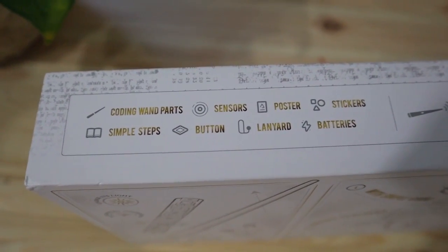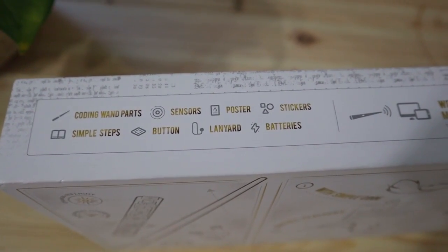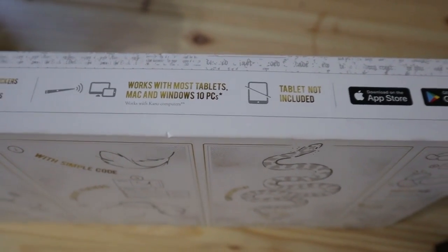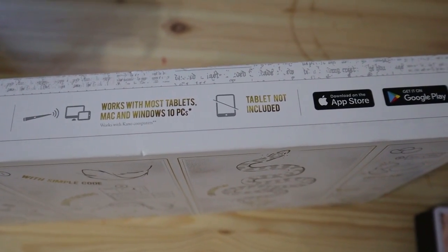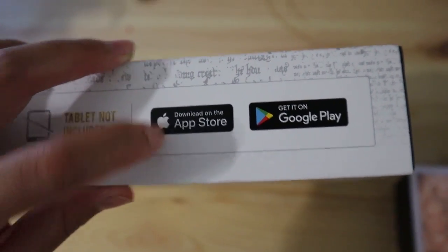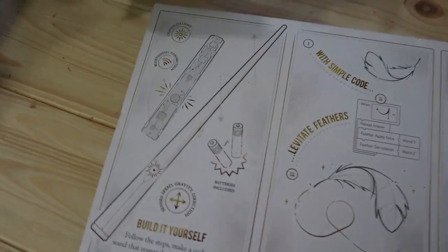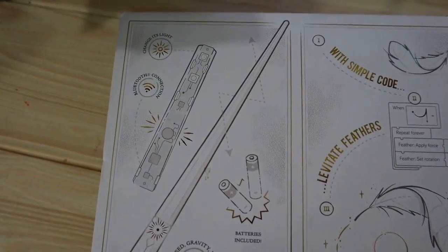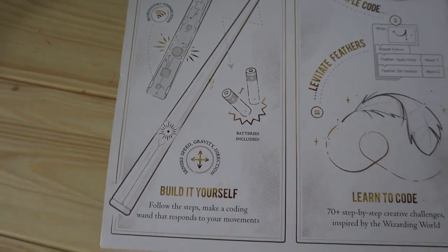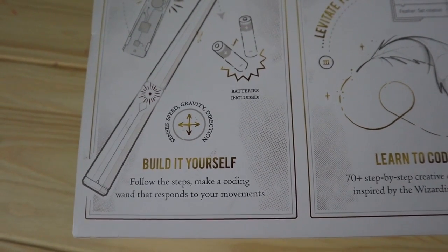At the very top it tells you that it comes with coding wand parts, simple steps, buttons, lanyards, batteries, and so on. It says it works with most tablets, Macs, and Windows 10 PCs, and I'm guessing you're gonna have to download some sort of app. On the left hand side it pretty much says that you're building the wand yourself, batteries are included, and it senses speed, gravity, and direction.